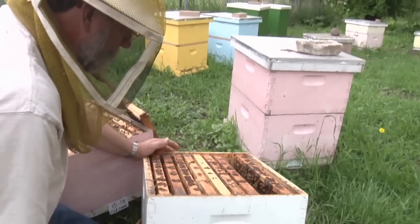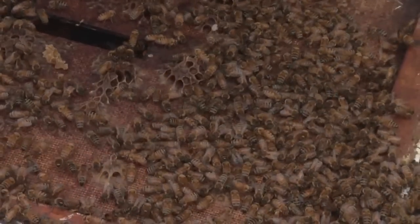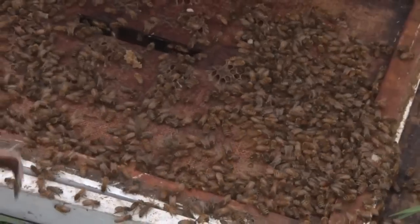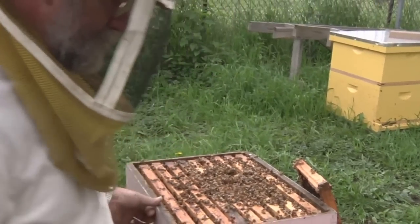Now that we've looked through all of those frames, we're going to lift the box up and see if maybe she's crawling around down here. I do not see her down there — she could be way under there — so then we have to go to the other box.